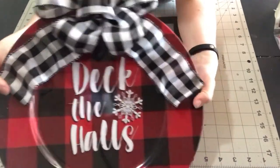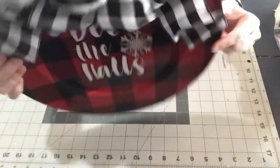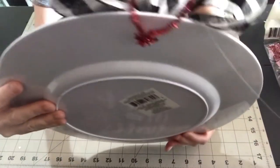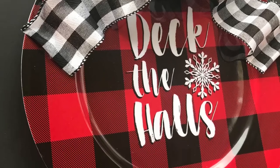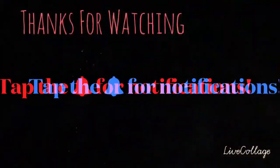Alright guys, that's it! If I end up putting some vinyl on it I will do a little video for that, but that is the end for now. I hope you all have some fun decorating these charger plates — you can do so much with them. Happy decorating and Merry Christmas everyone! Don't forget to subscribe, tap the bell for notifications, share, like, and comment. Thank you!